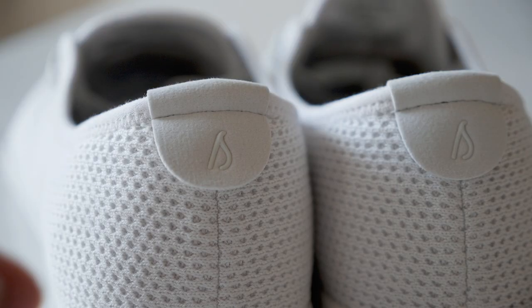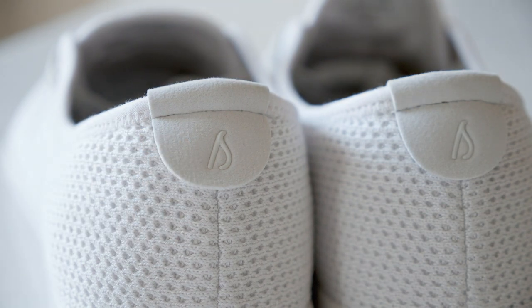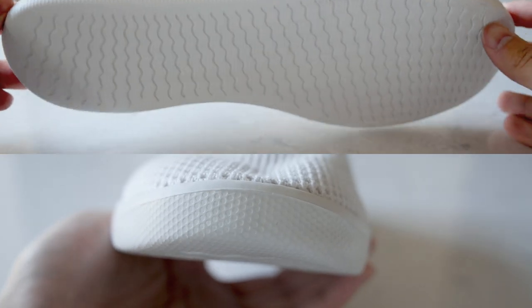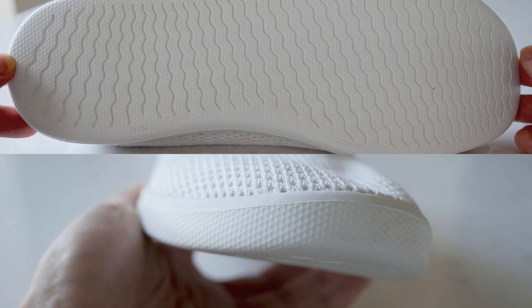On the rear side, you will find a pull tab with the Allbirds logo on it that helps with sliding the shoes on and off. There is also a low-density foam outsole designed with an S-curve tread, which allows it to be anatomically flexible for your feet.